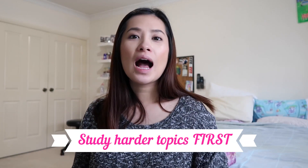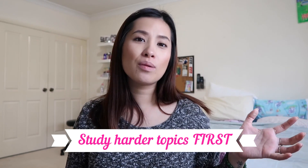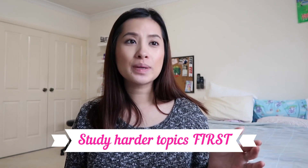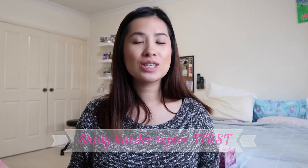Many people have asked whether they should study harder subjects first or leave them closer to the exam to refresh their memory. I recommend studying the harder topics first. It requires more concentration, but once the harder topics are done, you're left with the easier stuff, so you're less stressed prior to your exam. If you leave the harder topics to right before your exam, you'll burn yourself out and may end up giving up on math — which no one should do.